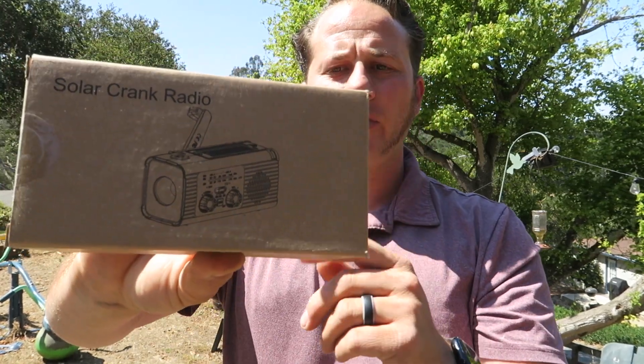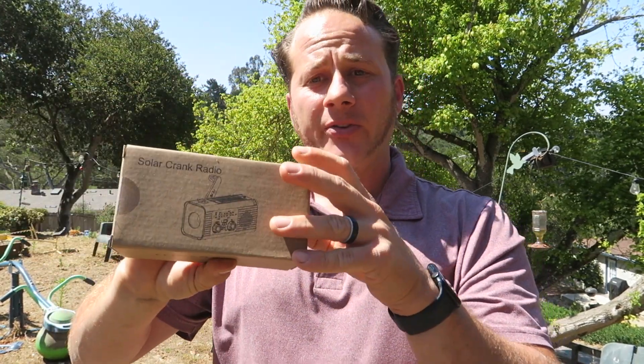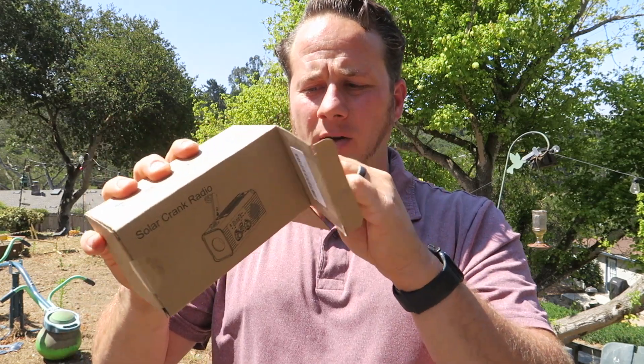Today I am reviewing this solar crank radio. This is a great emergency radio. They sent me this to review and I am thankful for that.